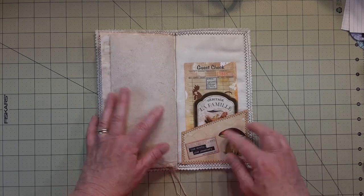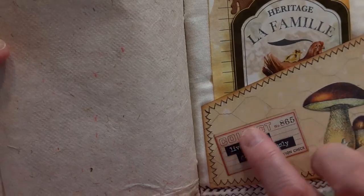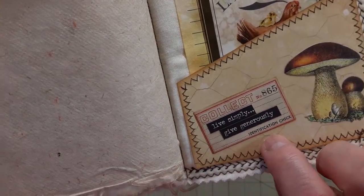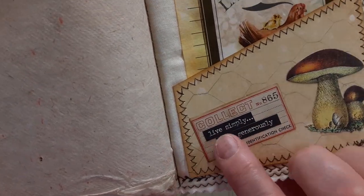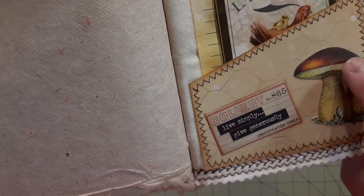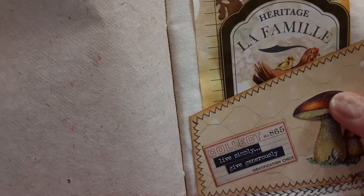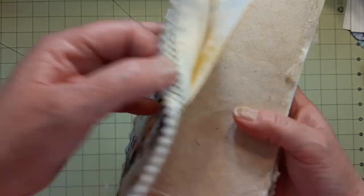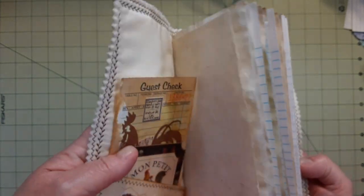This is the other pocket. Tim Holtz — I got the field notes; it all came from Field Notes. Then this little 'Collect 865 Identification Check' was in the word book I get my words from, also Tim Holtz. It was all one thing and I just cut it after the dot dot dot and put the other one down below. One piece says 'Live Simply, Give Generously' and the other one said 'Own Your Dreams' — I actually put that on a little label.